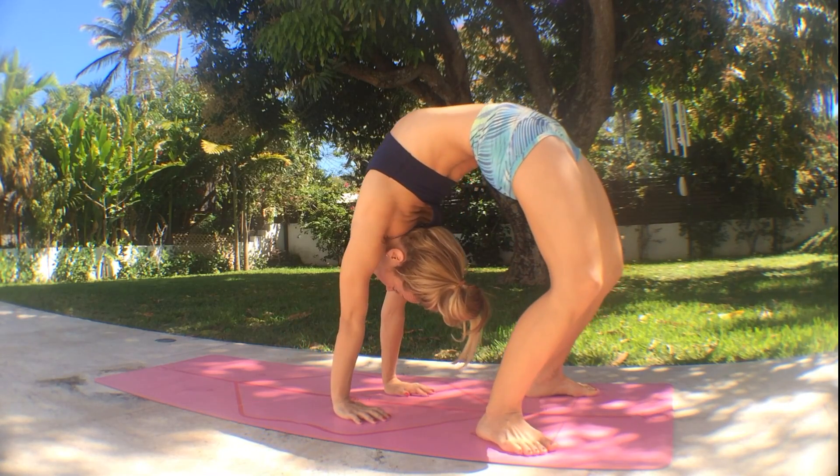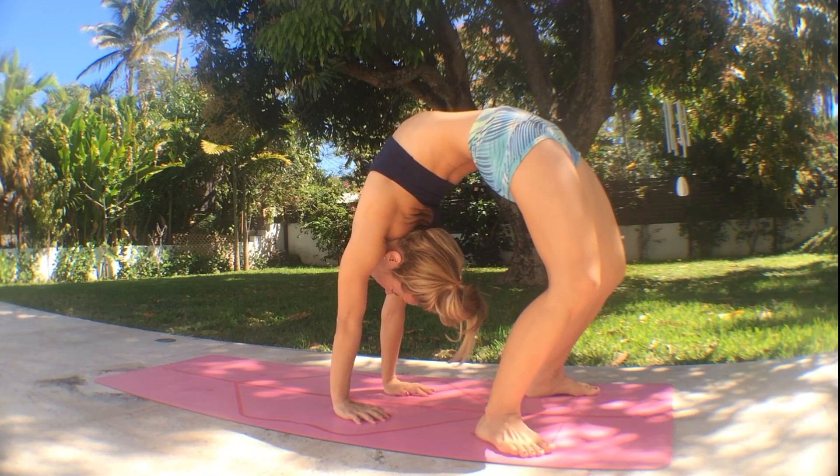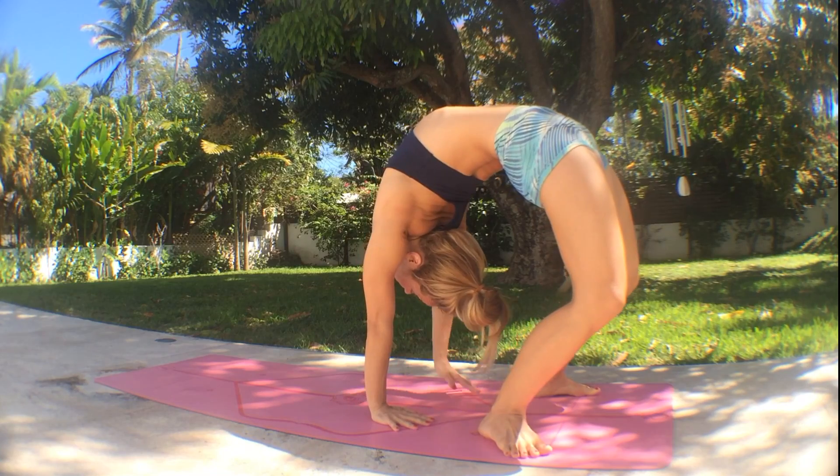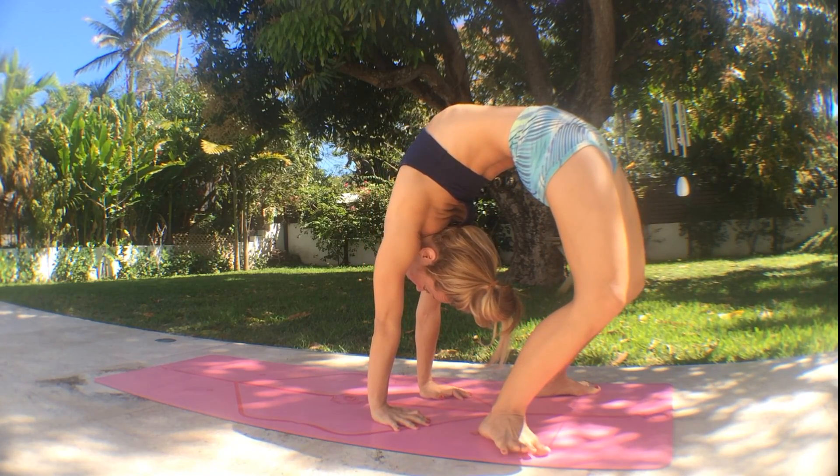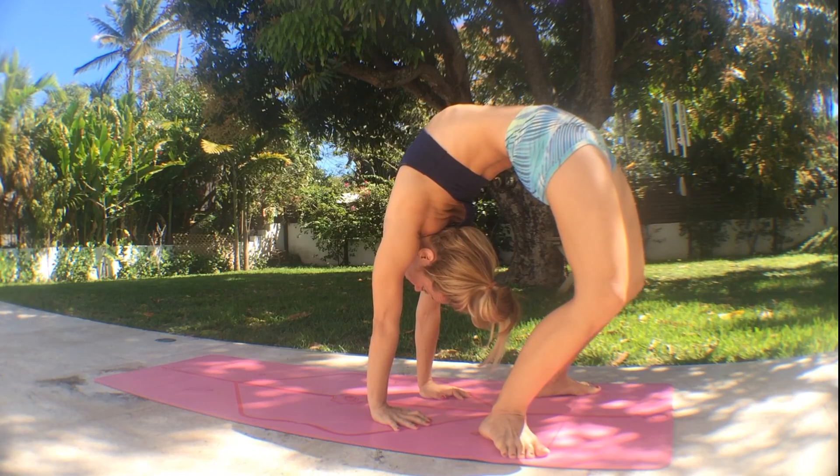Squeeze your elbows towards each other, and inhale, come back up. When you feel stable and strong, you can walk your hands in one more time — just send the hips forward, press into the heels, breathe fluidly and deeply. Evenly distribute the weight between the hands and the feet.